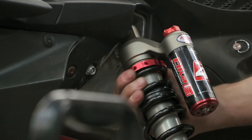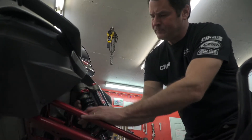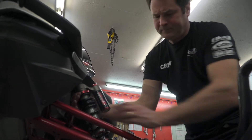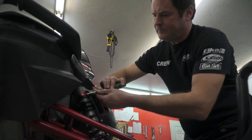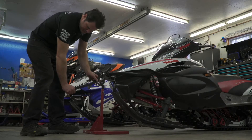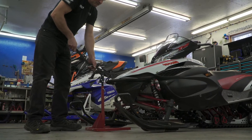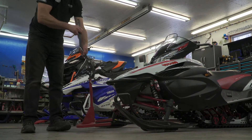They may put in the appropriate spring if the rider is over 200 or 250 pounds, or they may generally up the preload on the torsion springs if it's that model equipped. But in terms of specific knowledge on the nuances of the setups, that's where we can help them.